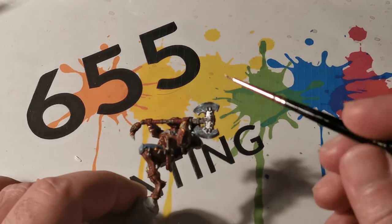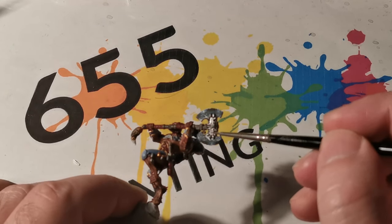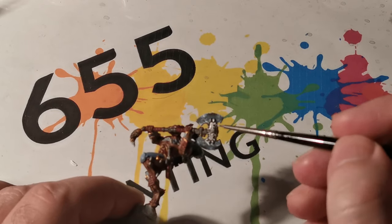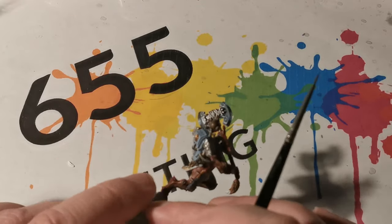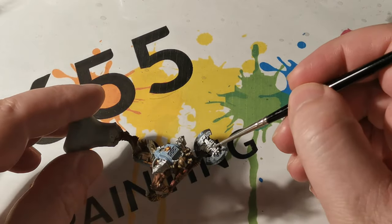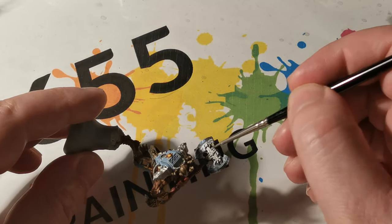Now for the symbol on the centre of the blade, initially Lead Belcher was applied. Then by using the side of my brush, Ironbreaker was applied next, and Runefang Steel was used at the end — this gives it a really nice silvery look. These are the same colours I used for the skull symbols on the backpack of the miniature.